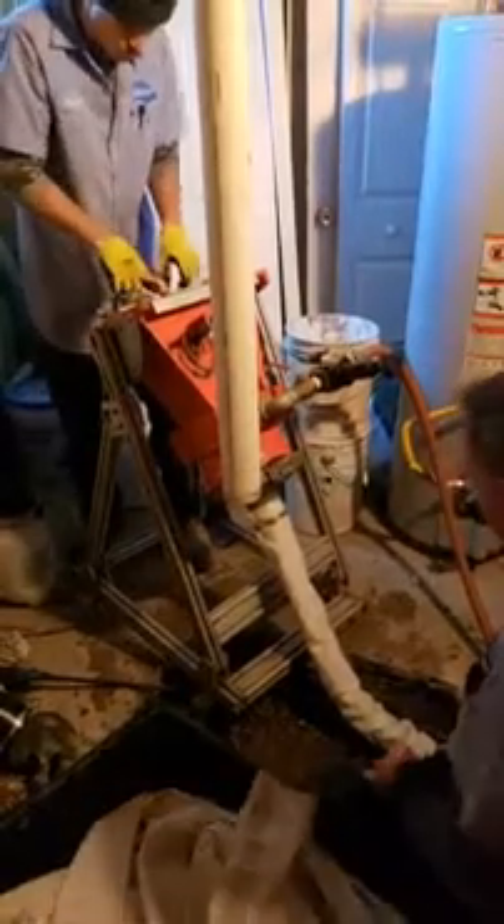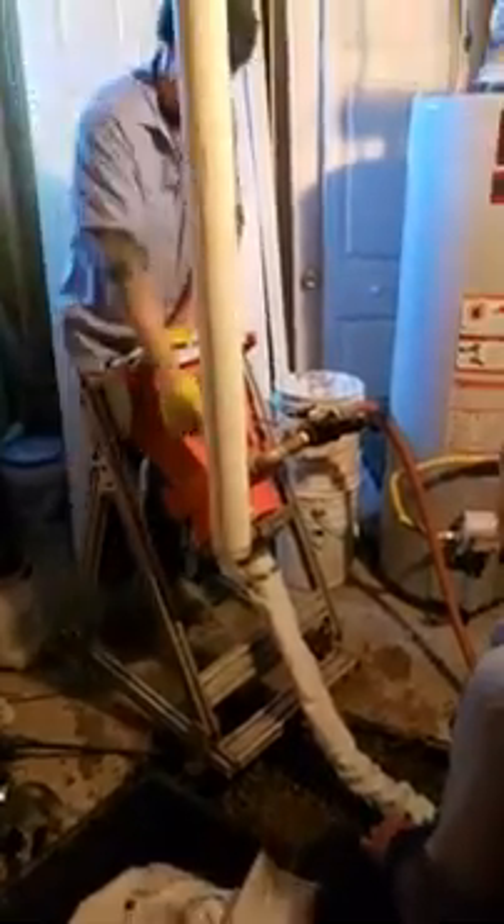One of the nice things about the quick shot is that in these tight little basements you can still get the job done. The liner is in now and they're going to install the calibration tube.